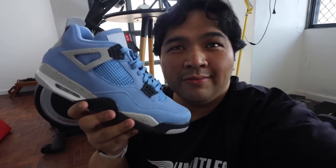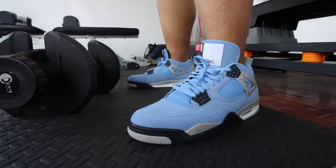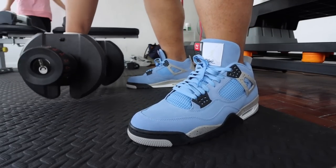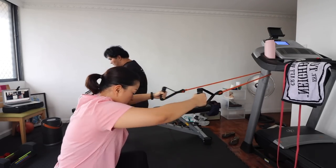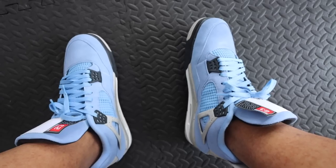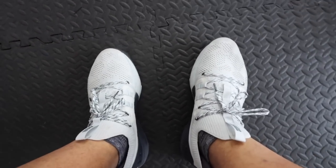Personally, this is one of those statement shoes that I don't think I can wear often, and that's one of the reasons why I passed on it. I haven't tried working out in Jordan 4s — so we're at the gym now, let's try it. Okay guys, they are definitely not for working out — not comfortable at all. For workouts, the Project Rock Under Armour is still way better.